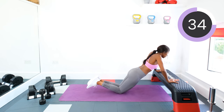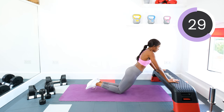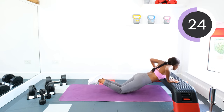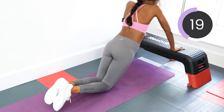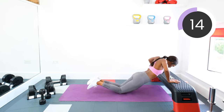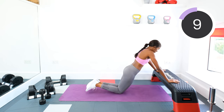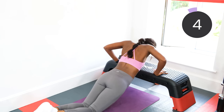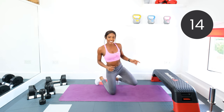Good. Keep pushing. Halfway. I know it's tough, but as we know, no pain, no gain. So keep going with those push-ups. Good. Three, two, one. Rest.